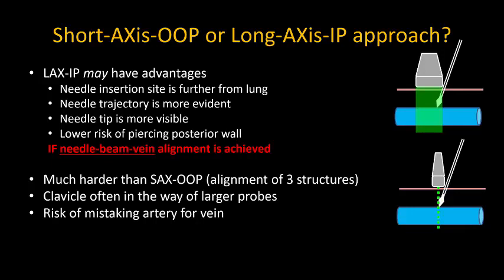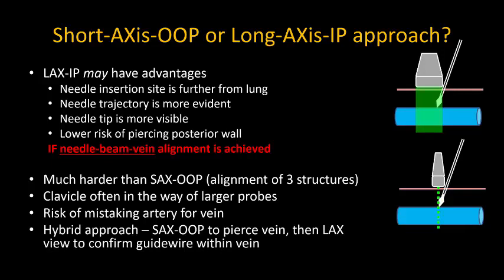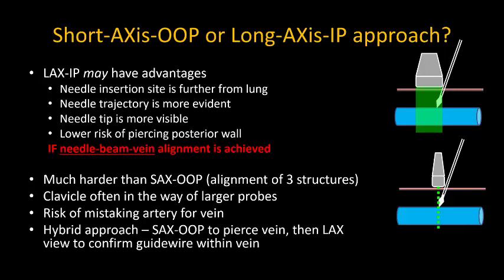I personally never really use a long axis view of the vein, but it can be valuable to confirm that the guide wire is lying within the vein before you commit to dilating the needle track.